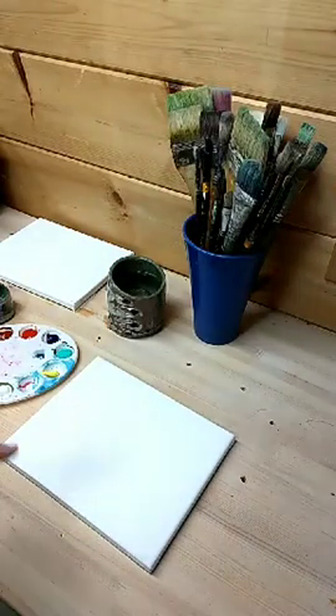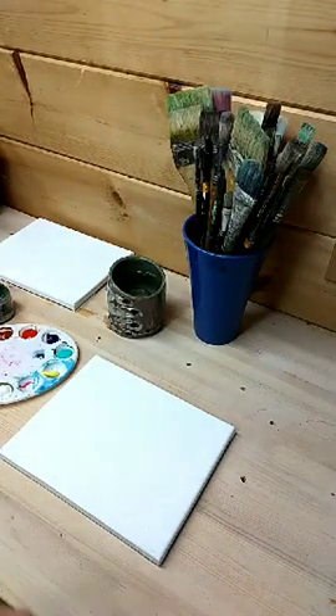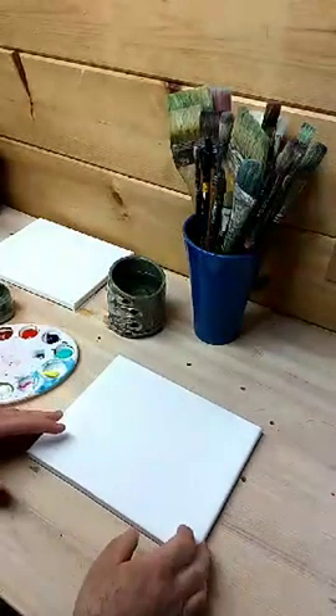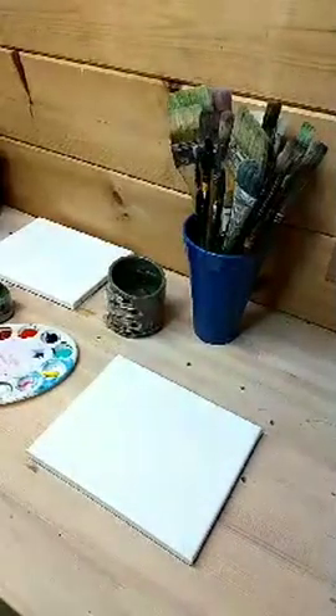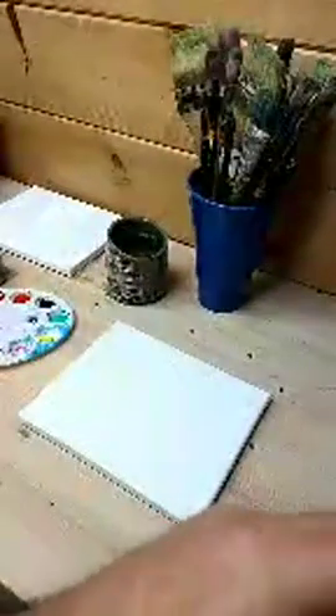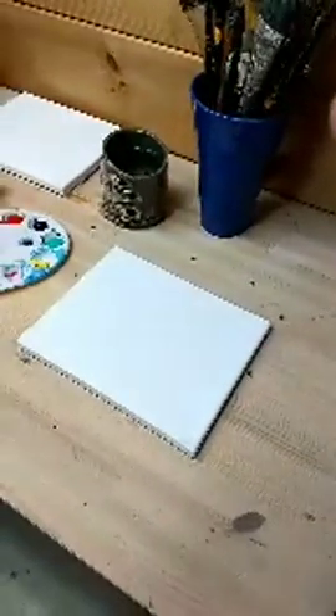Okay, so for today's lesson I don't have a specific thing that I'm trying to do. Let me lower the camera down here. Sarah Ramsey says hey — hey, Sarah Ramsey! Now it's right in the center. So I'm actually going to do something kind of similar to Bob Ross. Too much light here.